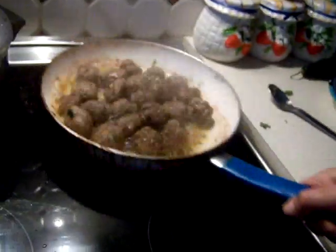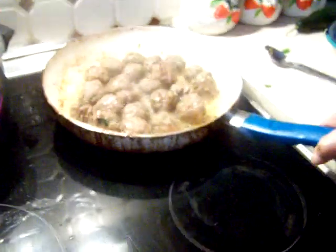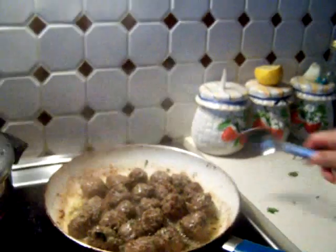They look just about done. What do you all think — they're ready? They're not ready? I don't think they're ready yet.